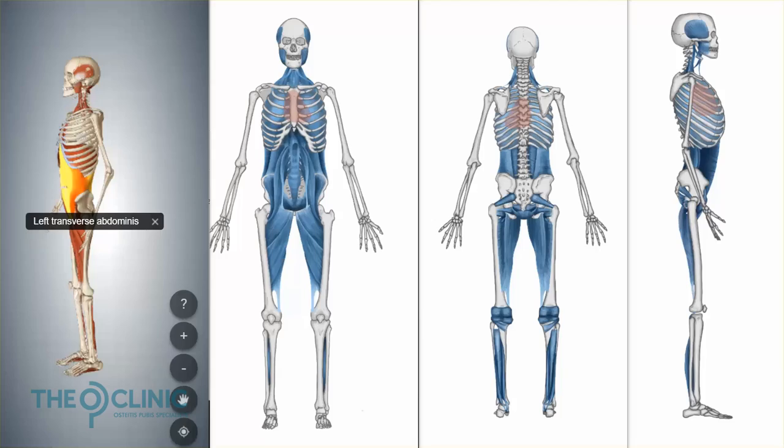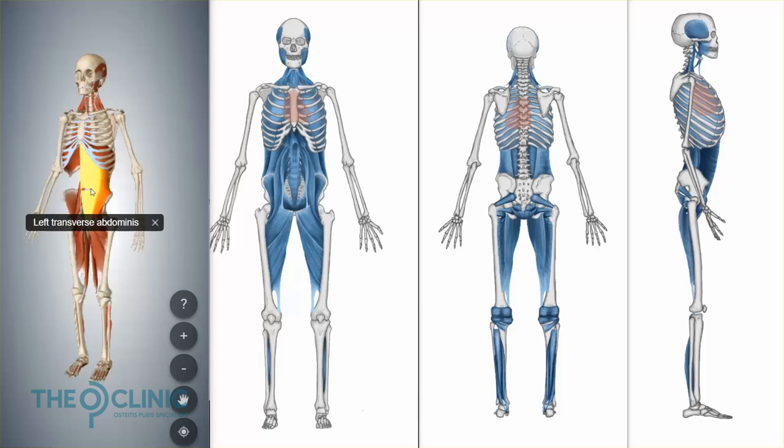If individual muscle weakness isn't the issue, then what is? So let me introduce you to your deep front line. Now most people are going to talk about the core muscles of their body, and they're usually talking about this one here, which is your transverse abdominus.